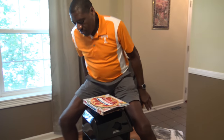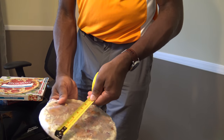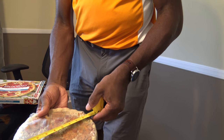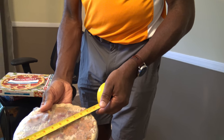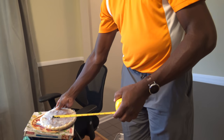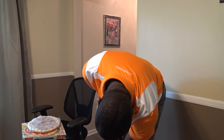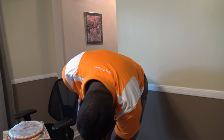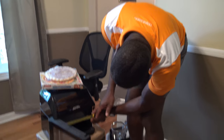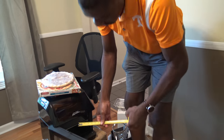Let me just measure that up real quick. This pizza here measures at about nine inches — just about nine inches, not ten. So you can get about a nine-inch pizza in there. It looks like the capacity is about ten inches, but given the size of the racks, you only want to do about nine-inch pizzas — nothing larger than nine inches.